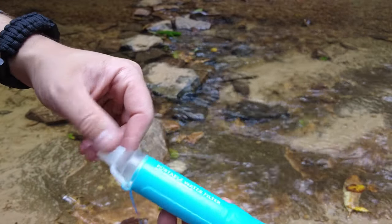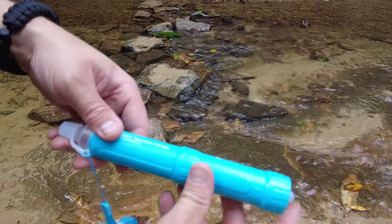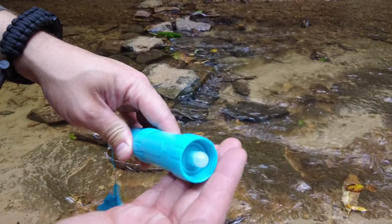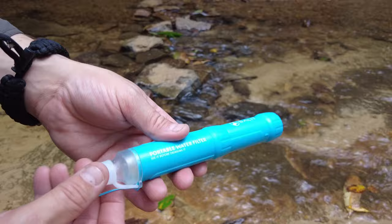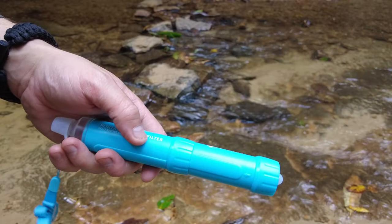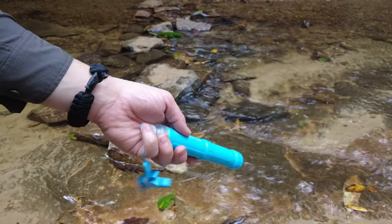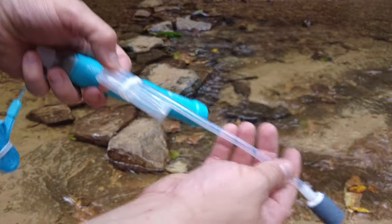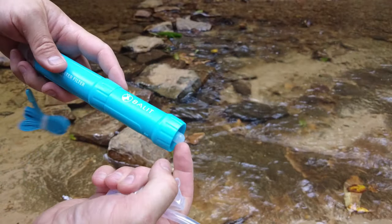That is really awesome. It's similar to other filtered straws where you just kind of stick them in the water and you can filter. You can attach any kind of bottle because you can see where the threads are and you can screw in a bottle — just stick that in. But it also comes with, which I thought was really nice, a hose with another filter as a pre-filter that you can just stick right on the end.